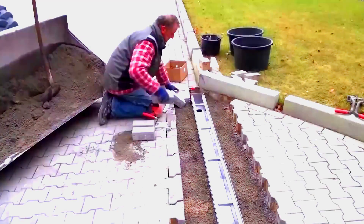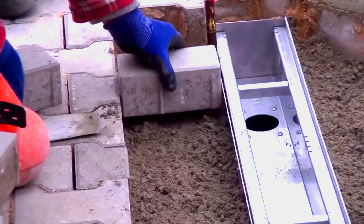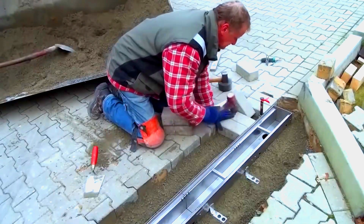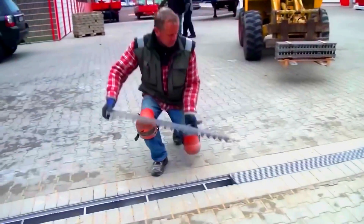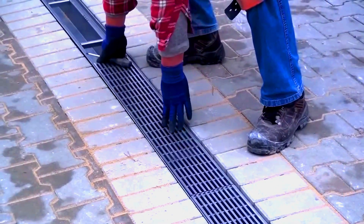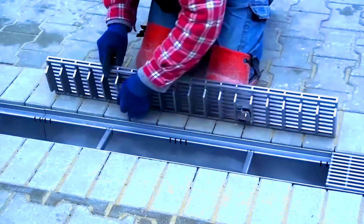This mix of materials makes the channels 75% lighter than their concrete equivalents, weighing just 10.7 kilograms each. This lightweight design means they can be installed by hand, even by a single worker.